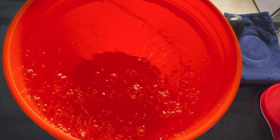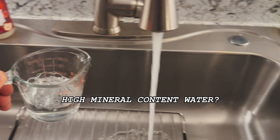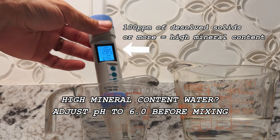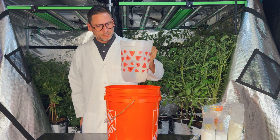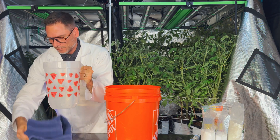For today's mix, we'll be using five gallons of water. If you're using water that contains high mineral content, it is recommended to adjust your pH to around 6.0 before adding the fertilizers. We are using reverse osmosis water, so we'll be adjusting our pH after mixing. Before we start, let's take a liter or two from this five gallons of water and set it aside for our last step.